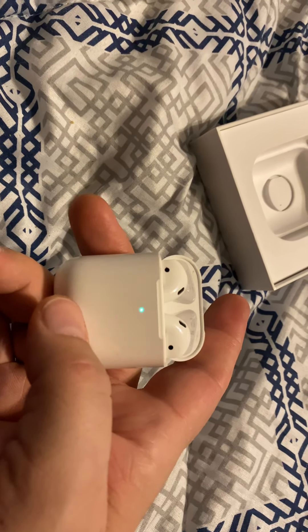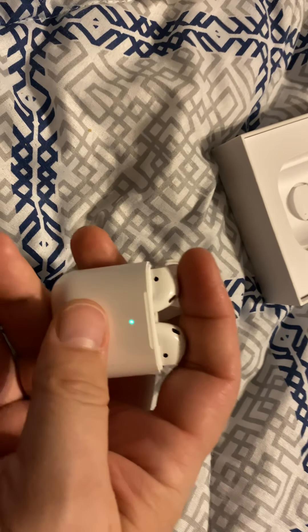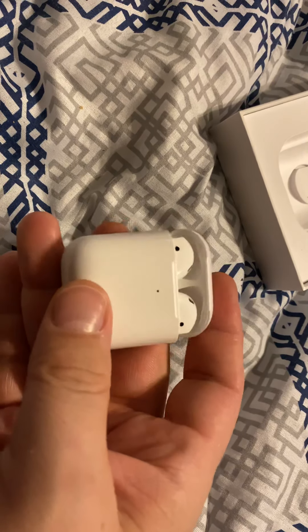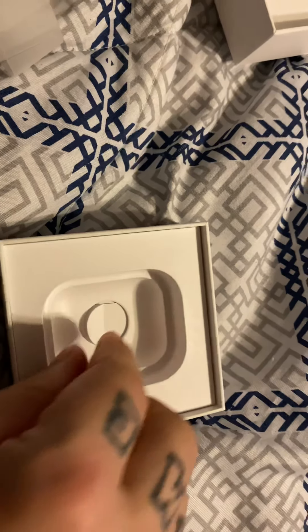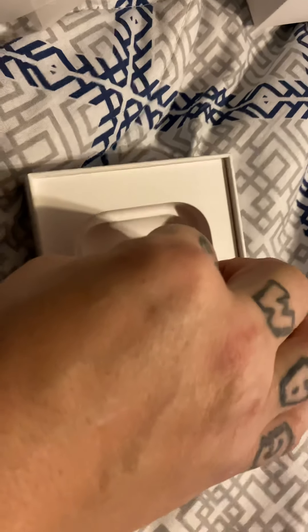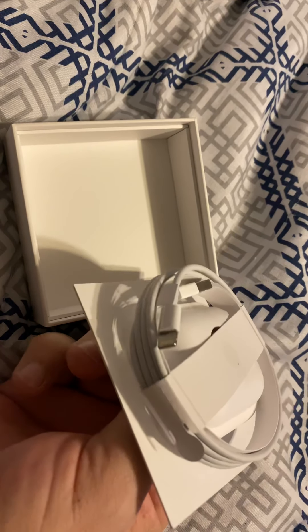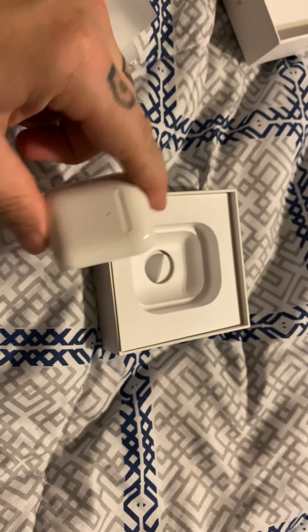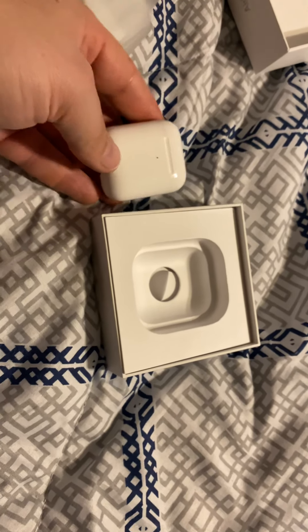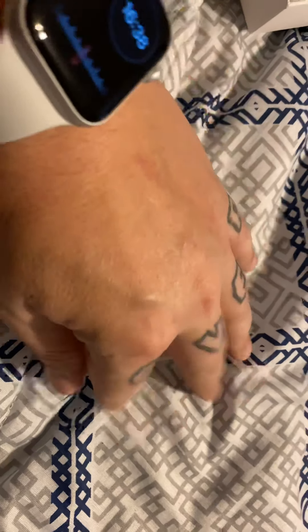I assume the good part about this is you've got the charging case, so you can charge your AirPods while your case still has charge. Once your AirPods are dead, you put them in the case and let them start charging. Also in the box is your regular USB-to-Lightning cable for charging. Pretty standard — Apple likes to keep it simple, just a touch of class.